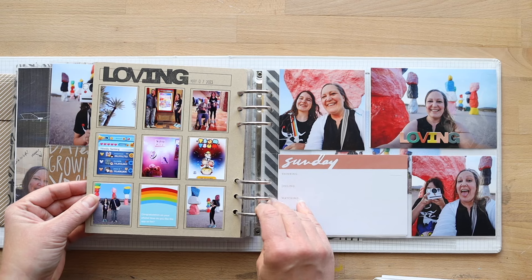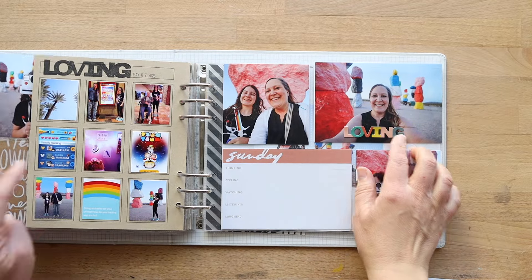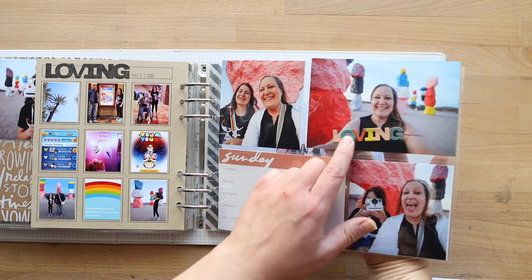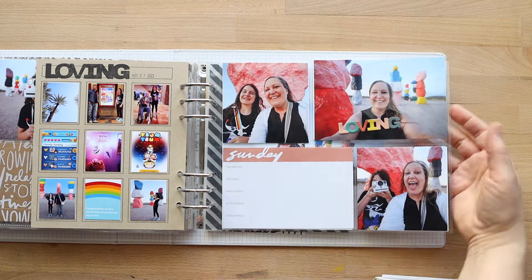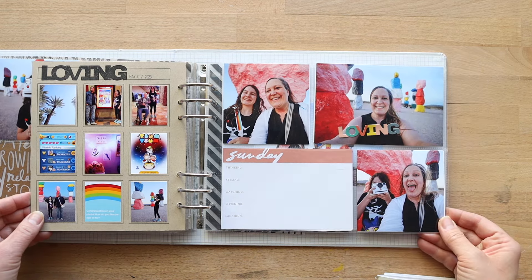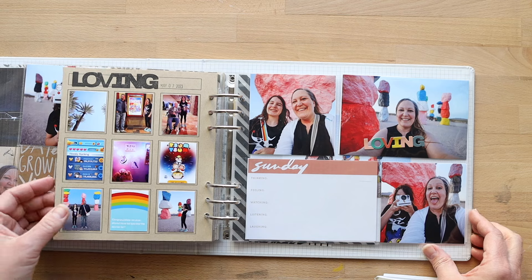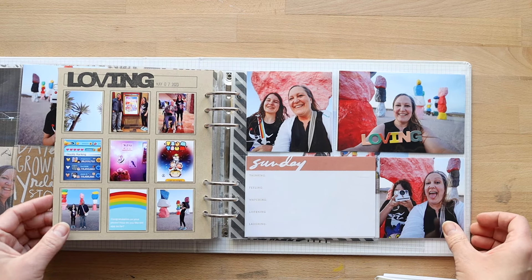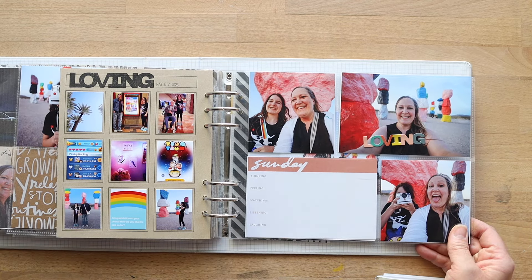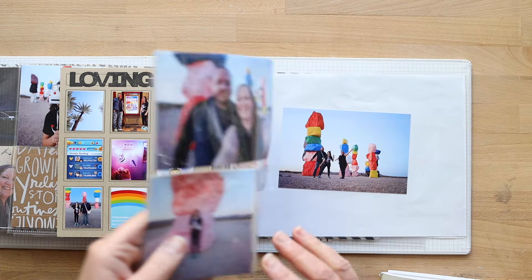On the back I went ahead and added my loving photos — that was my story lens for the day. I used the stamp as well as the little embellishment; every day there was a matching theme. I used that as a lens each day and I really am loving how it turned out. I'm excited to do the rest of them. I still haven't finished my journaling — I'm going to come back and finish that up.